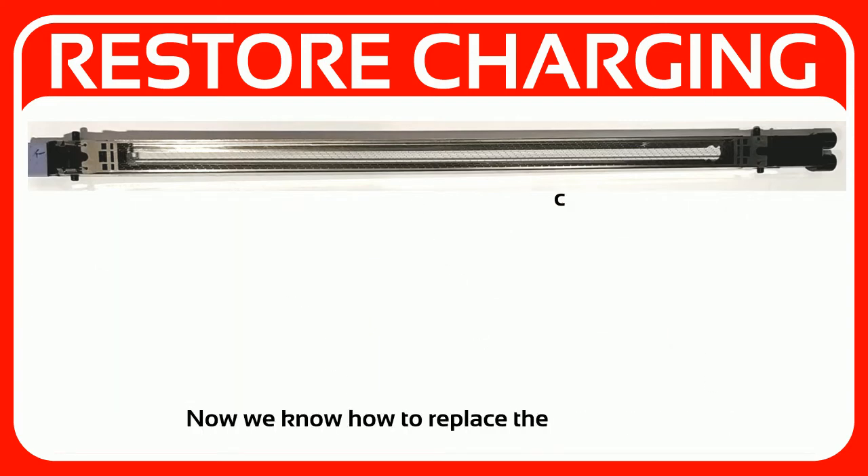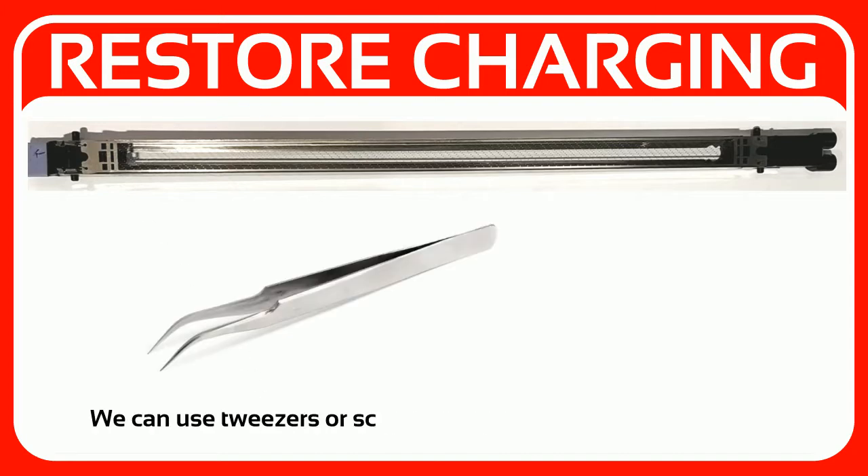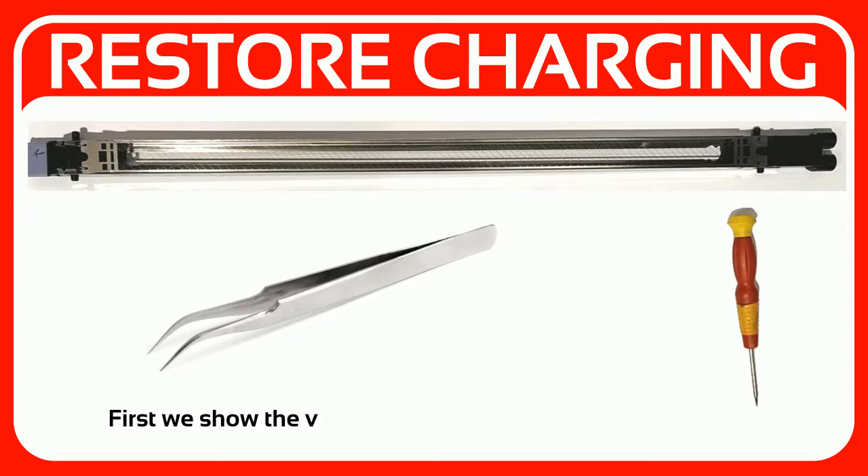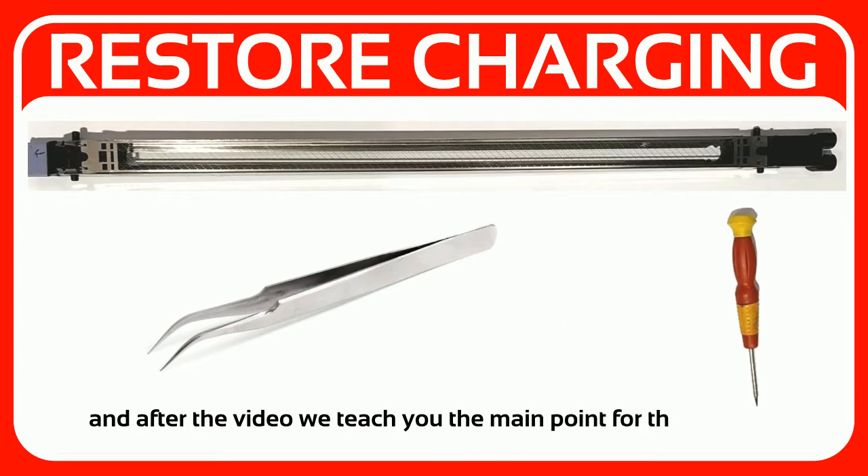Now we know how to replace the corona wire. We only need one tool — we can use tweezers or a screwdriver to replace the corona wire. First we show the video in which we change the corona wire, and after the video we teach you the main points for this process.